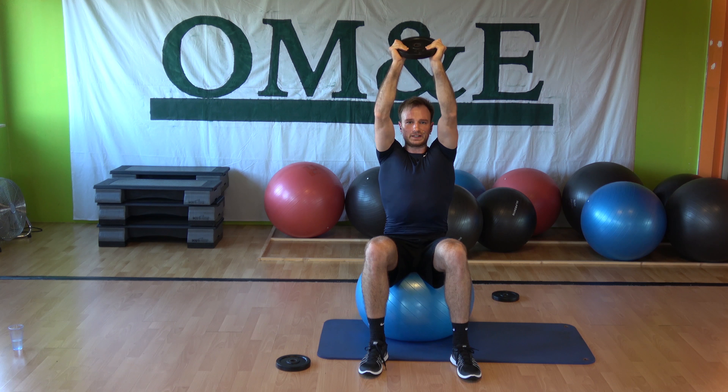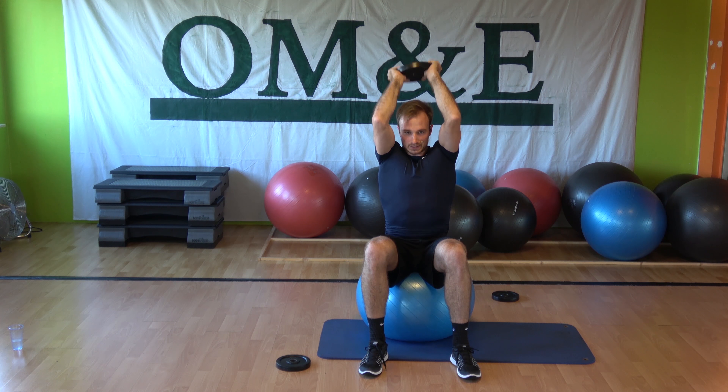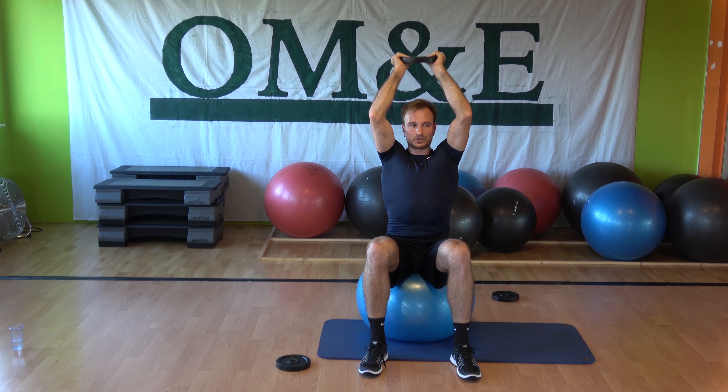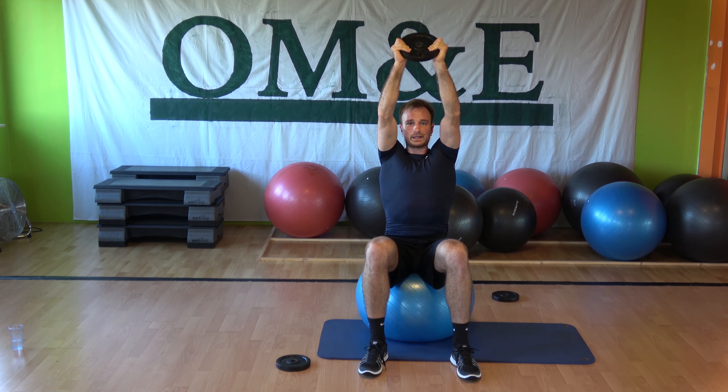Are you ready? You can feel the beat coming. Show me the combinations — two singles, let's go: down, down, up, down, up, hold. Keep 90 degrees in your elbows, elbows pointing to the front, chest up, hold. Down — let's go again, come on.